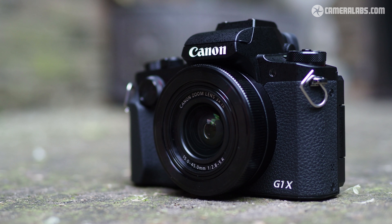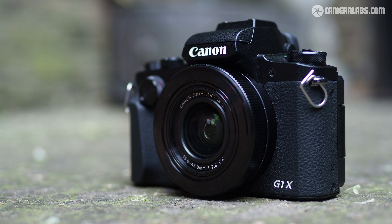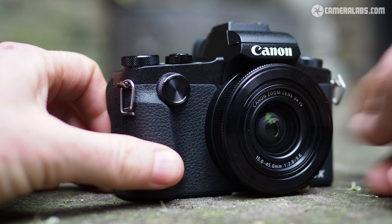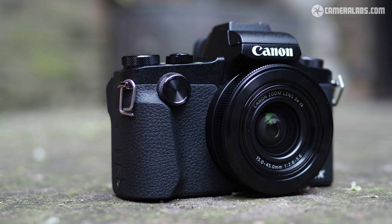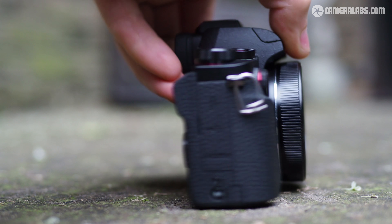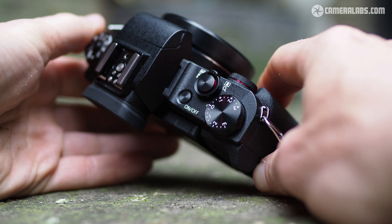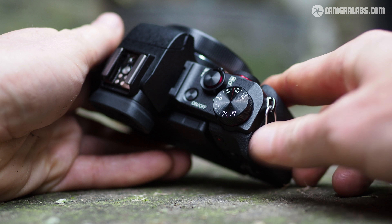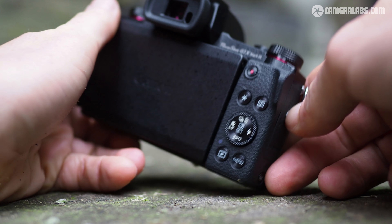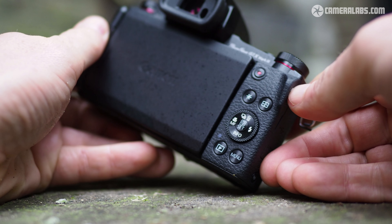Moving on to the controls, the lens has a smooth ring around it that doesn't click as you turn. On the front surface, there's a vertically mounted finger dial which works in the same way as the G5X, giving very tactile clicked feedback as you turn it. On the top right surface, you'll find a dedicated exposure compensation dial, and at the rear of the camera, a small thumb wheel. All in all, there's plenty of control options on the G1X Mark III.